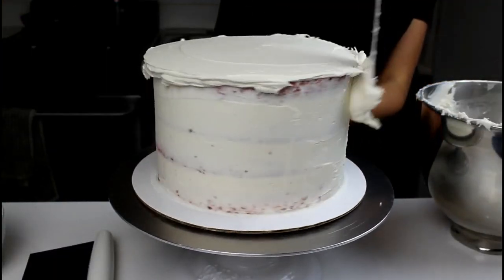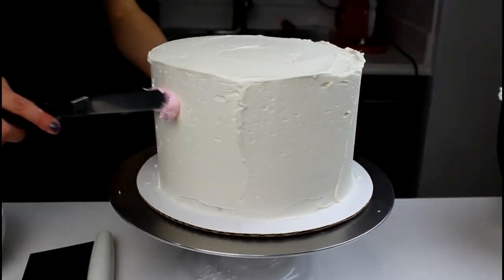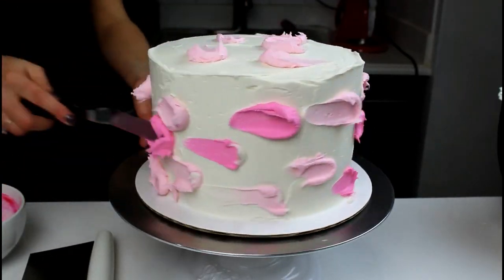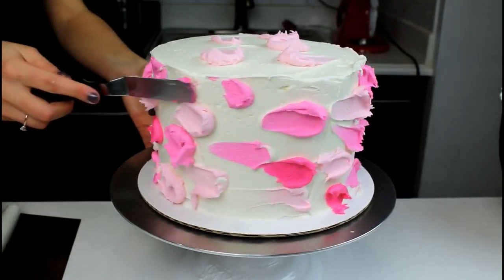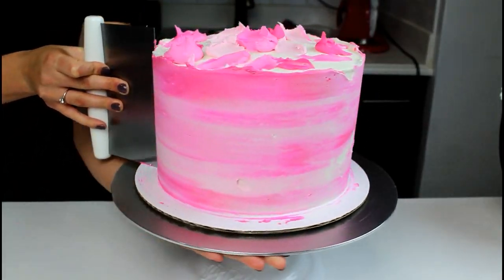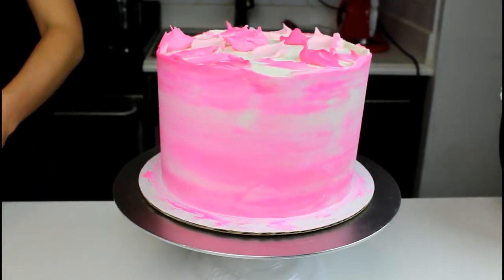Once the crumb coat is firm to the touch, I'm going to apply a second layer of buttercream that's a little bit thicker. Next comes the really fun part — using a small offset spatula and buttercream that I've colored three different shades of pink with gel food coloring, we're going to apply blobs of buttercream around the cake and also to the top. Once the cake is fully coated, we're going to use a bench scraper to smooth those blobs around the cake, creating a kind of watercolor effect.